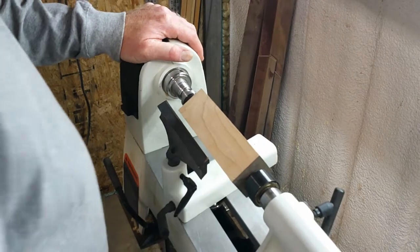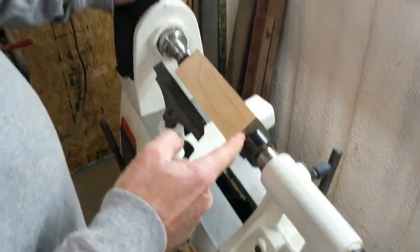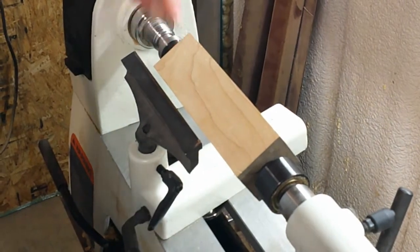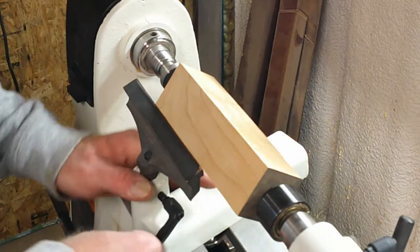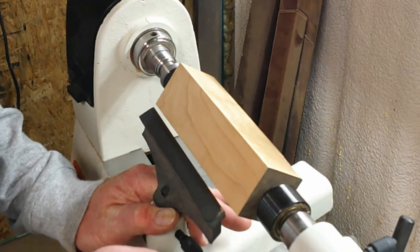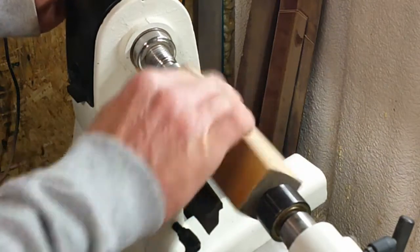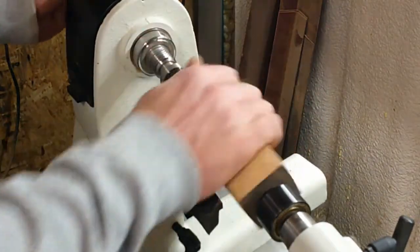We're going to put a piece of maple between centers. Tighten it up until we engage the teeth. We want to make sure that the flat center is engaged and our teeth are engaged on this side. I'm going to put a tenon on this so we can go between centers on a chuck pretty quick.